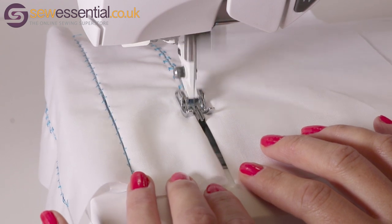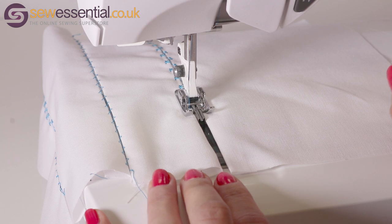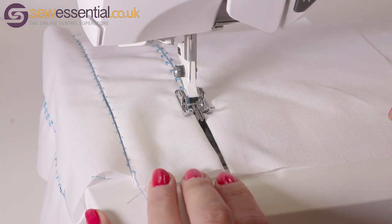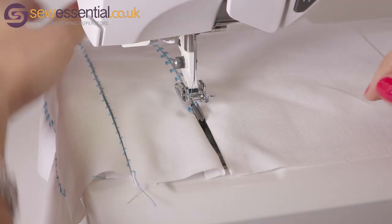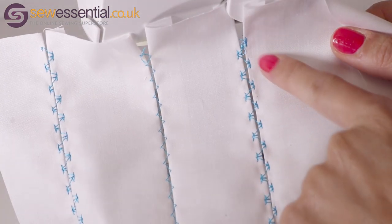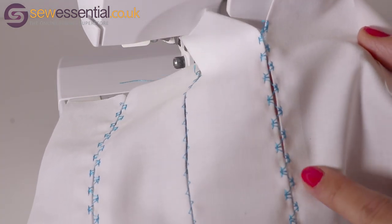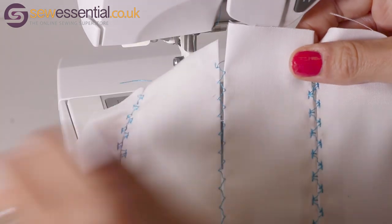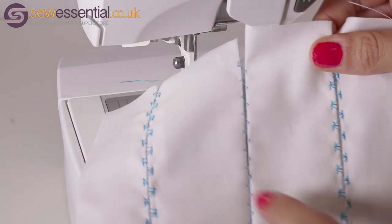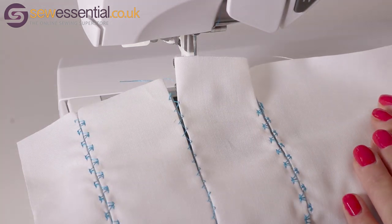You don't have to do a lot — you're not really guiding the fabric, just keeping it in position. When you finish that length of stitching, take it off the machine and you can see the results are really pretty — just a really lovely decorative touch to add to a garment or home décor project, something really unusual that adds a little bit of interest.